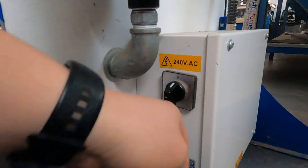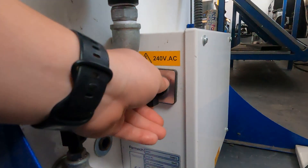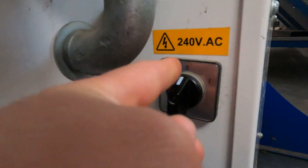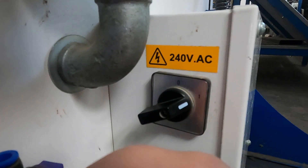Before you start, come on over to the back of the machine, the bottom right-hand side. There's an on switch so you can turn the machine on. Zero is off, one is on. Turn it to on. Now we can go ahead and get started.